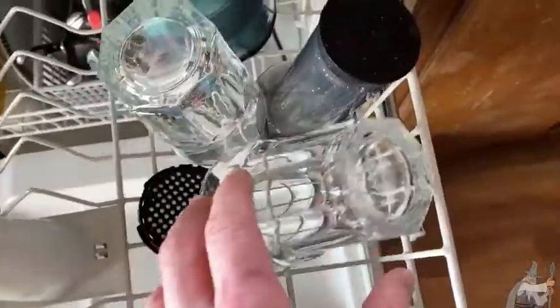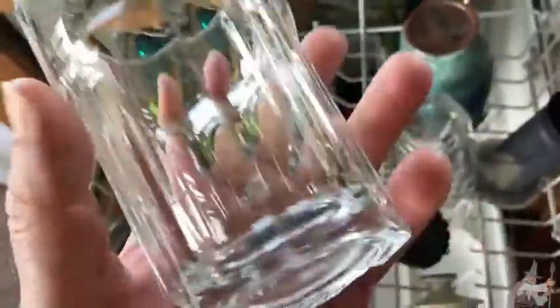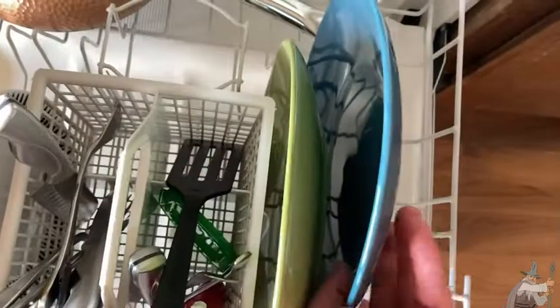Here is a cup — looks pretty good. Now what you see there on the cup, this is an older cup so it does have some spots, but you can see how clean it actually is when you use this detergent. And that's why I like it. Let's look at one of the plates here. Oh, it's hot — I can't really touch it, it's too hot. But it looks very, very clean.